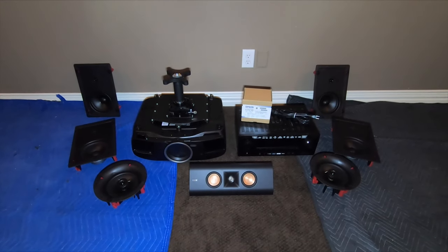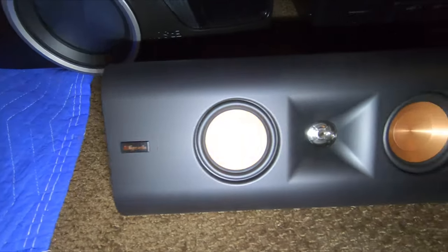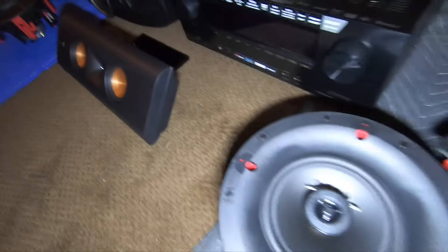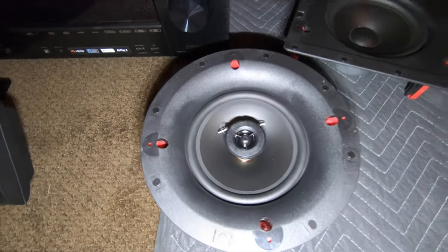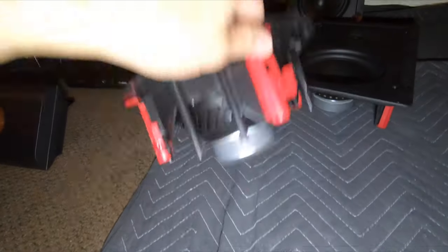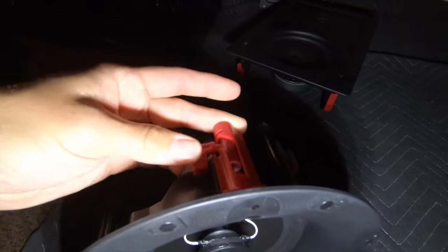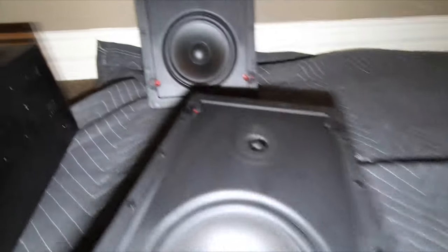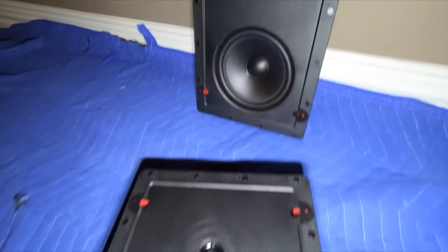Here's the equipment we're working with today. We have the RP-240 — this is a slim on-wall speaker and we're using that downstairs. All the rest of the equipment right here is for the theater room. This is the custom series 16C. And then these guys over here are for the surround left and right.